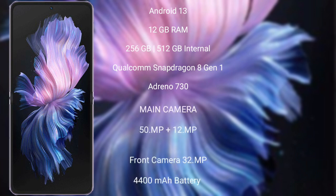The Vivo X Flip comes with 12GB RAM and 256GB or 512GB internal storage, a Qualcomm Snapdragon 8 Gen 1 processor, and GPU Adreno 730.